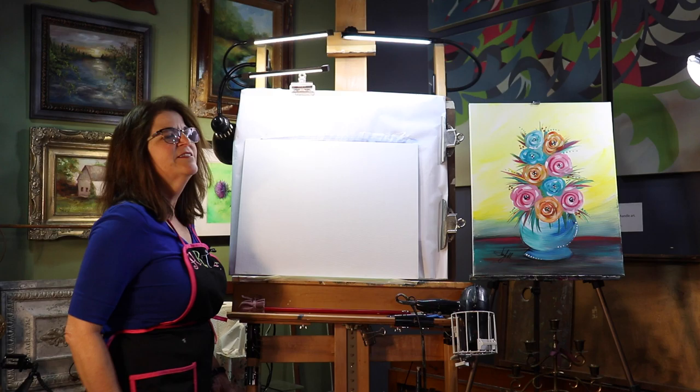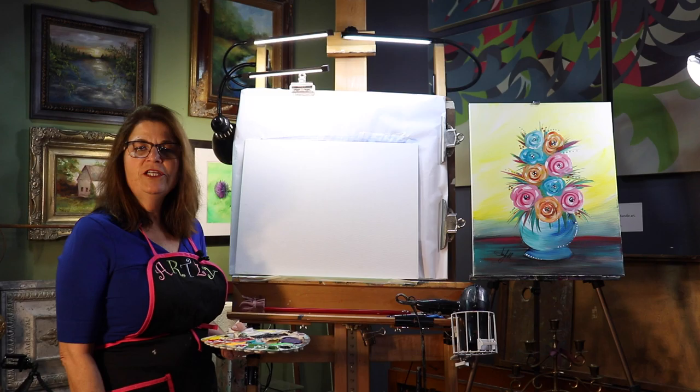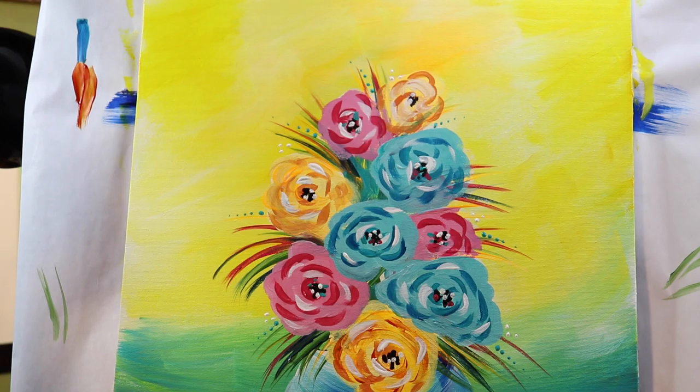Hello, my name is Jennifer Miller. I'm with Get Artsy. Today we're going to be painting a flower vase and it's step by step. Anybody can do this. No worries. You can change your mind, really no mistakes. All right, let's have some fun.